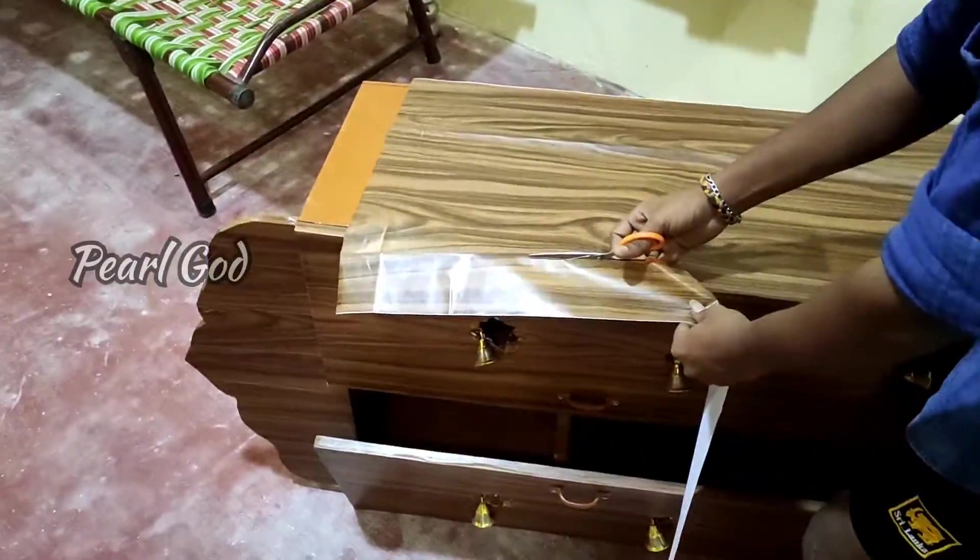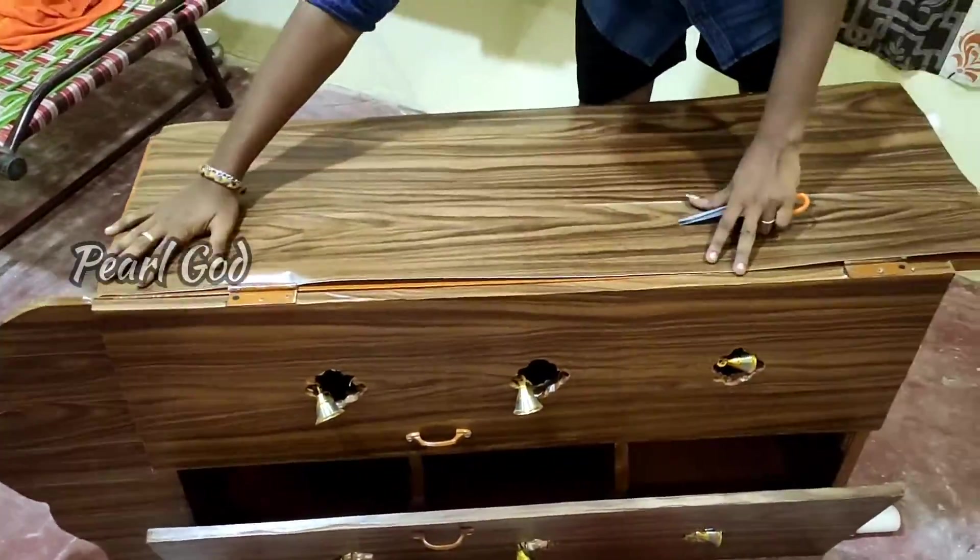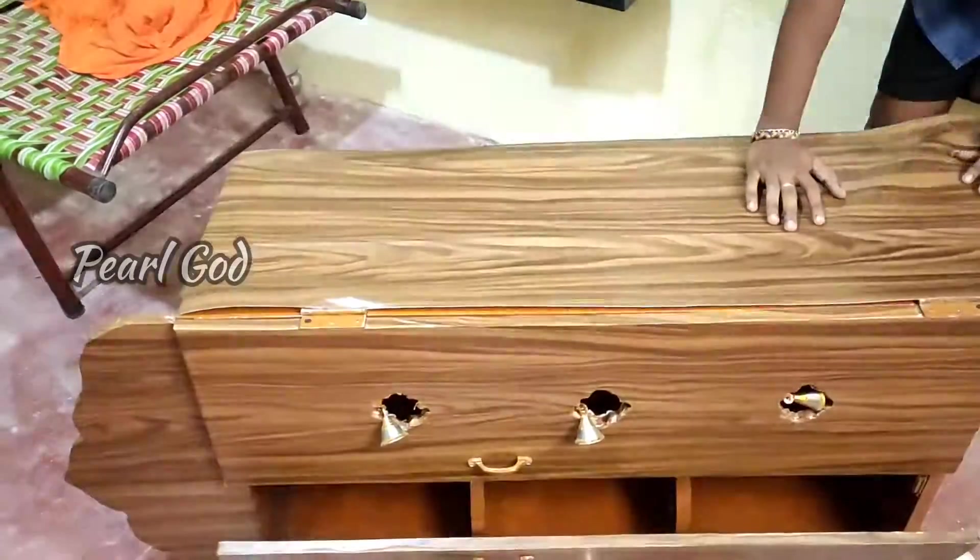This is a piece of wood — you have made this piece of wood. You have made the secure wall stickers. You cannot take any more. Here is a piece of wood.